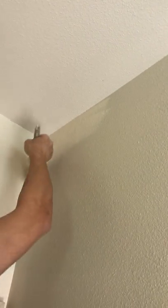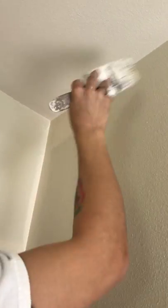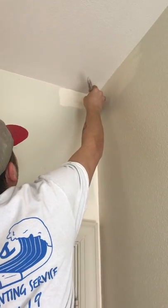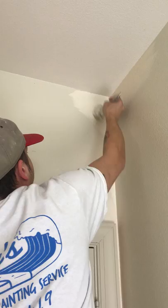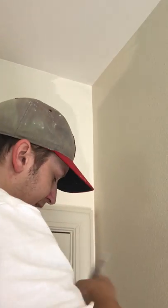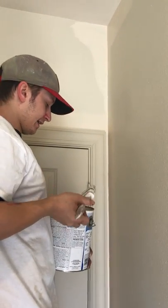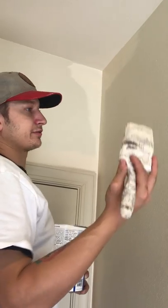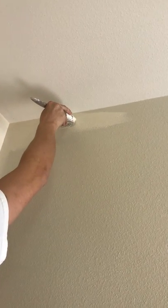So we got a nice thick cut line right up on the ceiling there. We'll go ahead and add a little bit here, make it nice and round. That helps your rolling man out — that's basically what you're doing as a cut man: you're getting everything that the rolling man can't get, and you're getting all the details, the surroundings of everything. Again, put the excess two to three inches away and come back down.